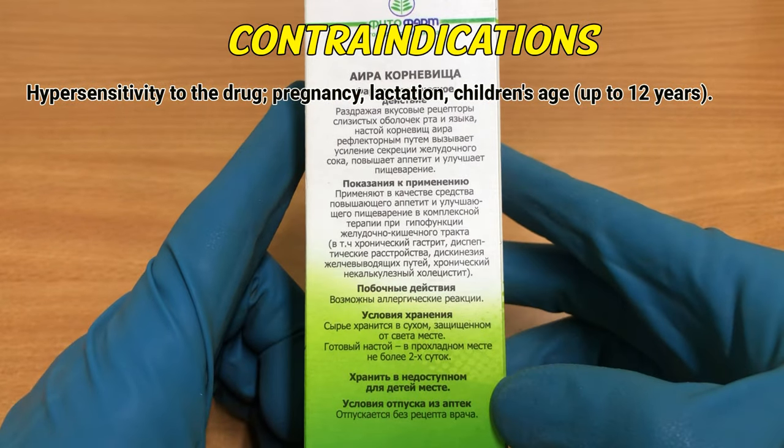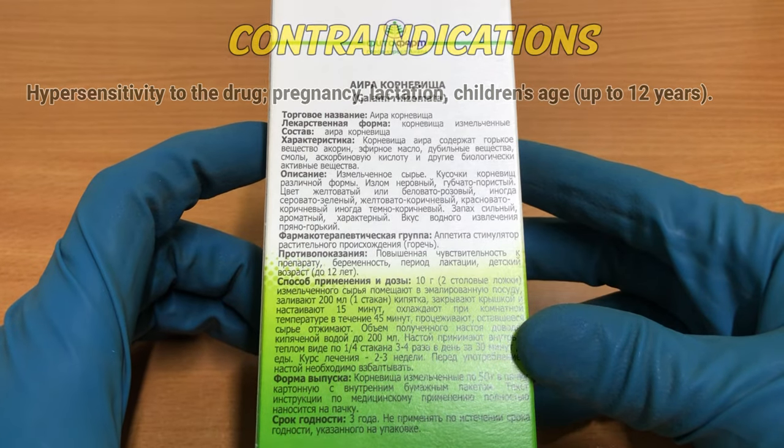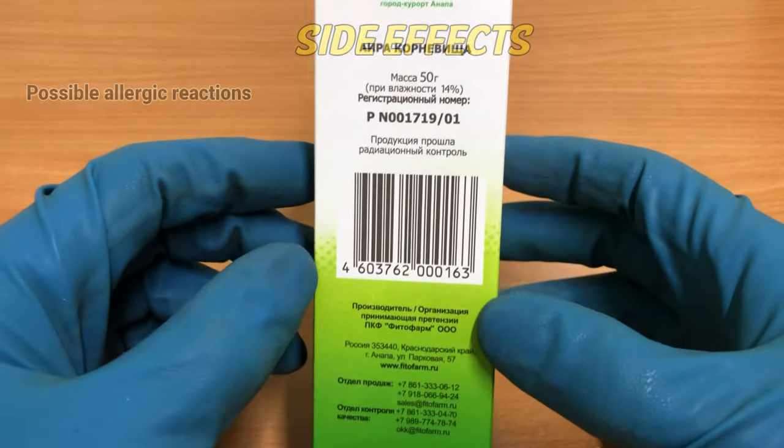Contraindications: hypersensitivity to the drug, pregnancy, lactation, and children under 12 years of age. Side effects: possible allergic reaction.